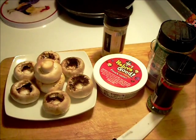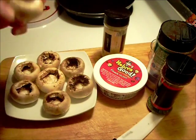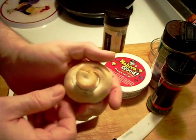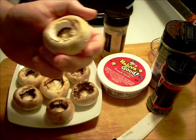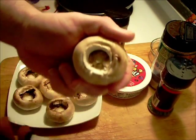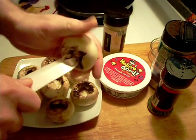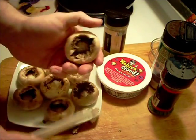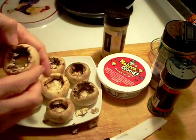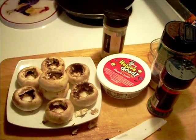Got myself some huge mushrooms here, already hollowed out all of them but one. You just twirl the stem and it'll come right out. It's not quite the way you want it and you can just hollow it out a little bit more yourself, such as that.